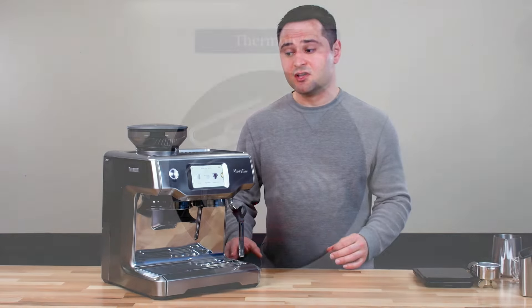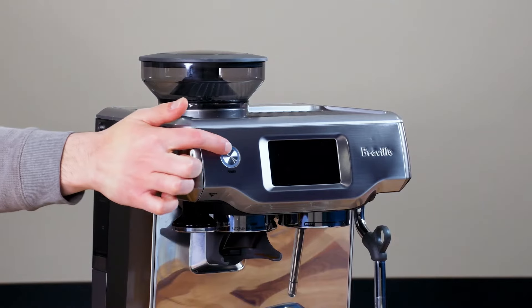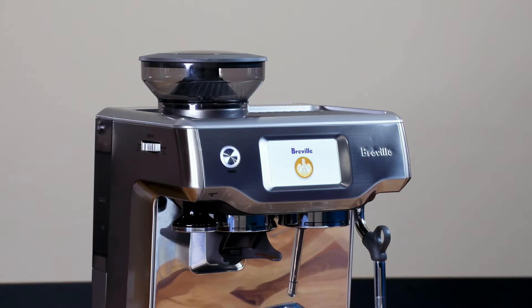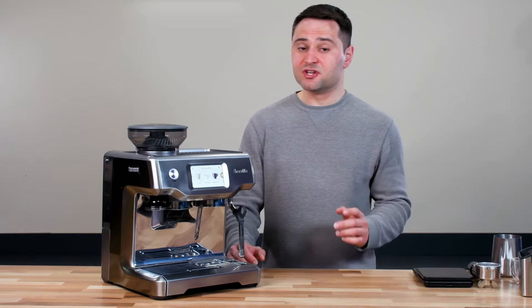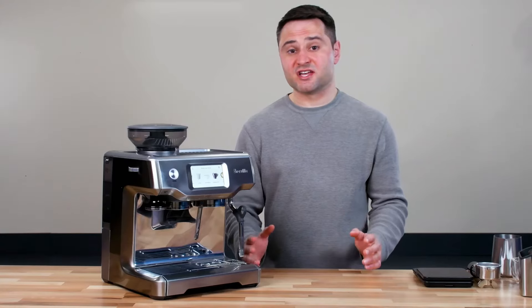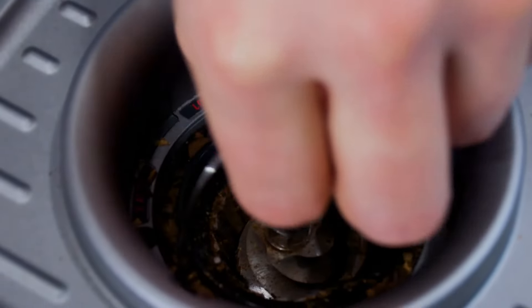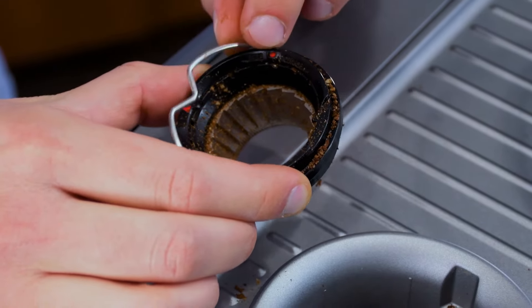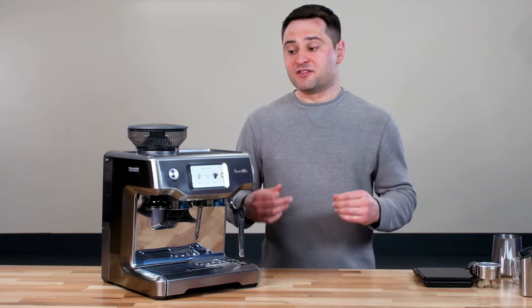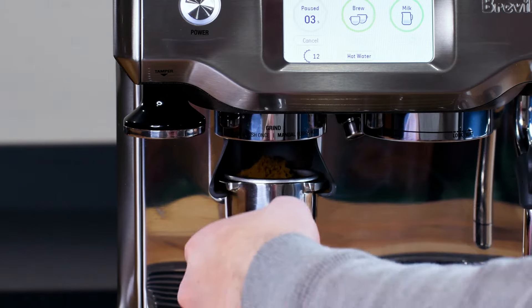The machine comes with Breville's latest ThermoJet heating system — a thin metal substrate thermal coil that helps the machine start within three seconds, which is a really quick startup time. One downside is you do need to run a blank shot first: lock in your portafilter and run water through it, because the brew head doesn't heat up as fast as the heating element. The ThermoJet also has very good temperature consistency for a consumer machine. There's also an integrated conical burr grinder with 30 grind settings, giving you a wide range to dial in your espresso.